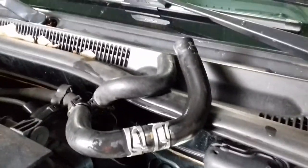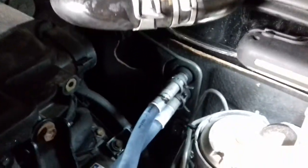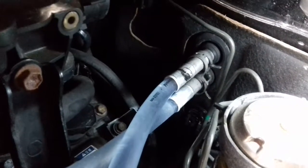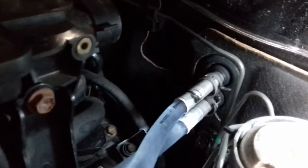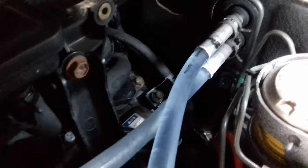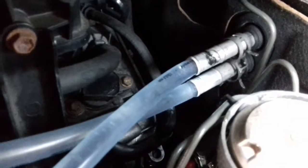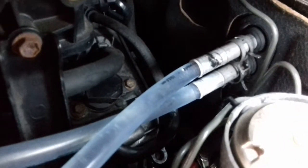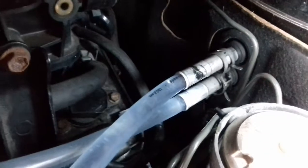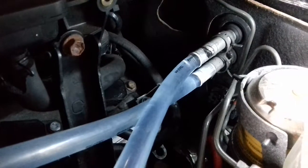I'm flushing my heater core. What I did was disconnect these two hoses right here that went through the firewall — there are a couple of aluminum pipes that come out and connected up to those and to the heat system. What I've done is taken a clear hose and pushed it onto each one of these lines so I can run some water through there and see what's coming out. It's going to get a little loud because I've got a pump in the garage.